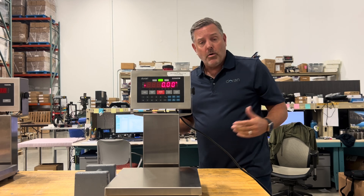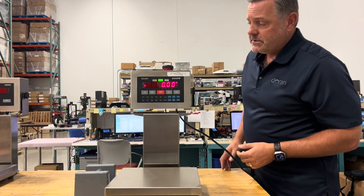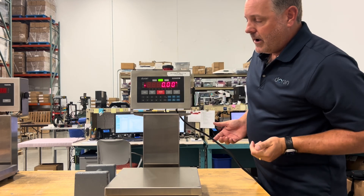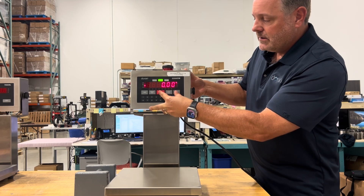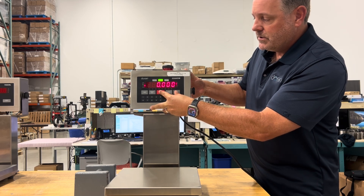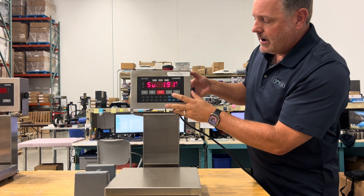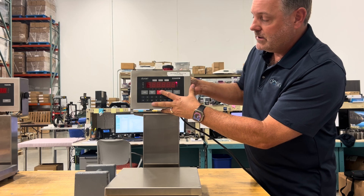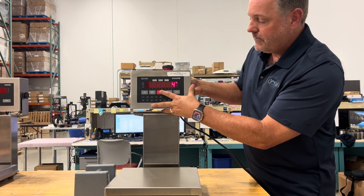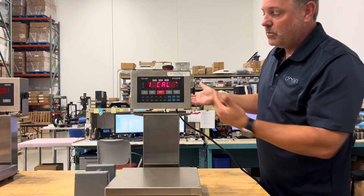To enter the calibration process, press 0 and units simultaneously. It will show the audit counters, then prompt you to enter a code: press 0 five times, then press units once. You'll see '1 calibration' on the display, indicating you're now in the calibration menu.